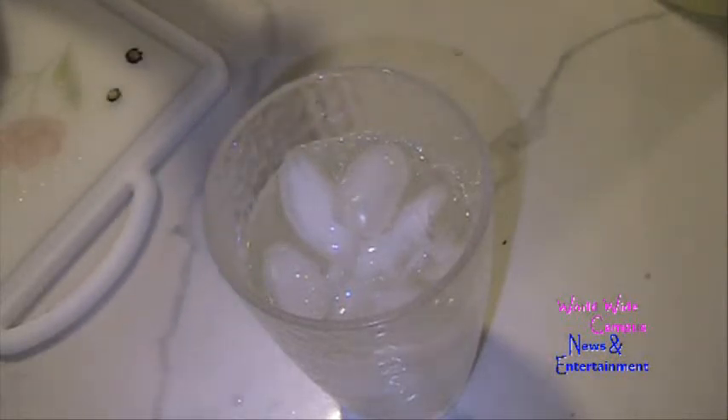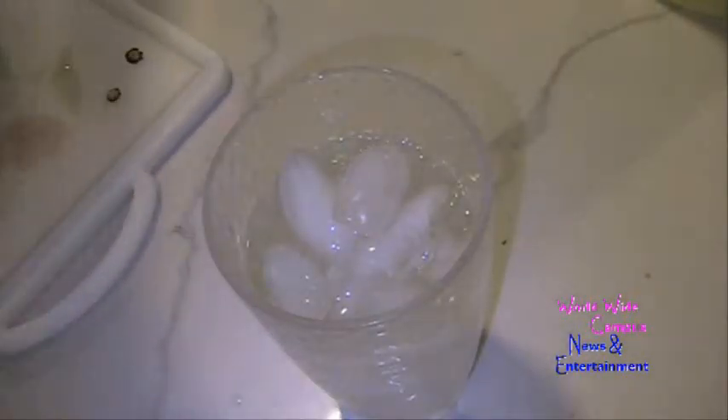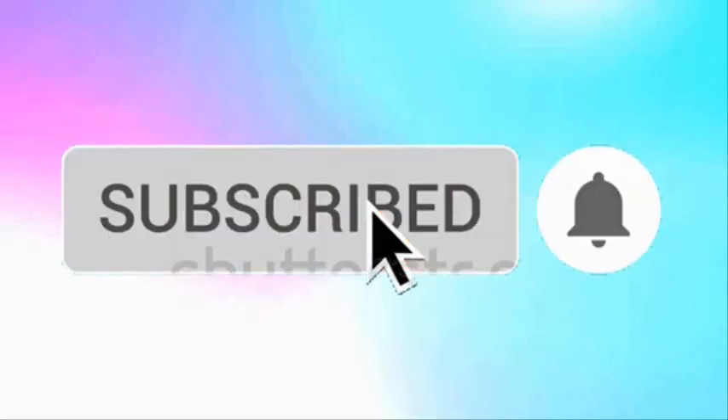You guys got to love those ice cold drinks. If you're interested in more recipes, write down in the comments below. Always make sure to be watching and sharing. Don't forget to give a big thumbs up for everyone, as always. Enjoy. Are you a fan of our videos? Be sure to subscribe to Worldwide Campus News and Entertainment, then ring the bell to see all notifications about new and latest videos.